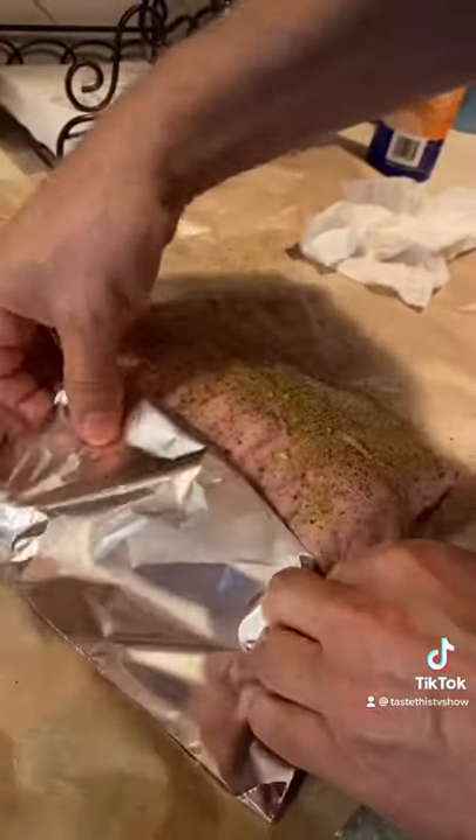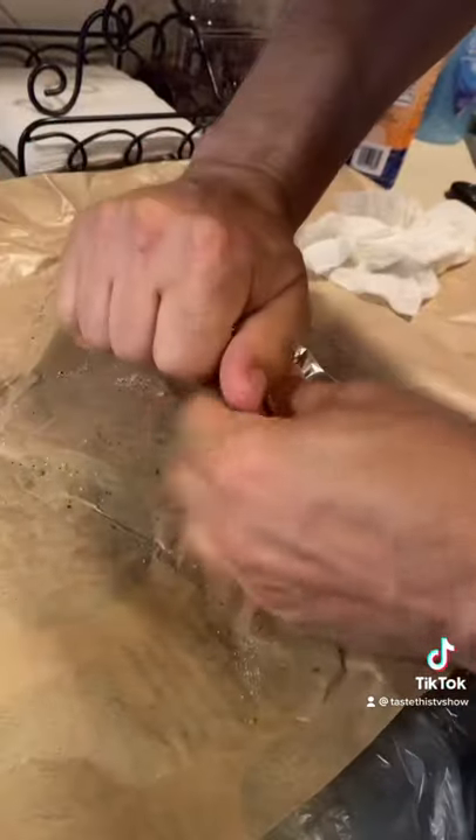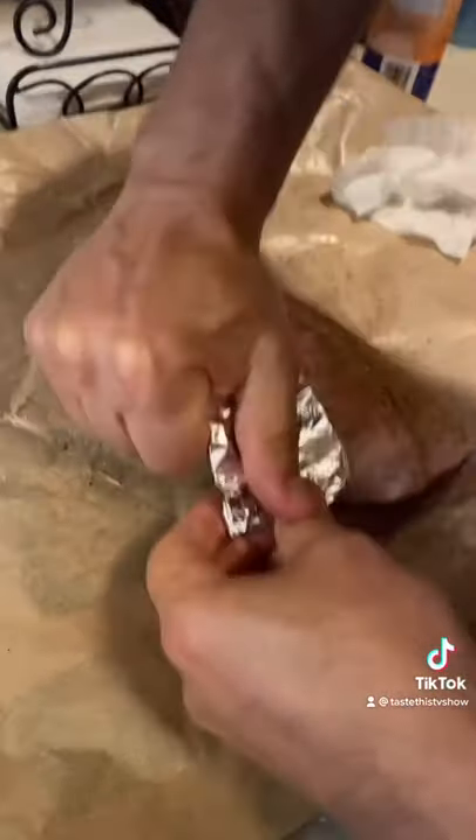Now with tinfoil you need to cover these bones, otherwise they will just burn to a char on the grill and you don't want that. So cover them up and bring it to the grill.